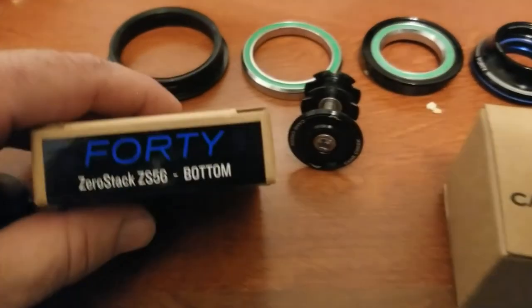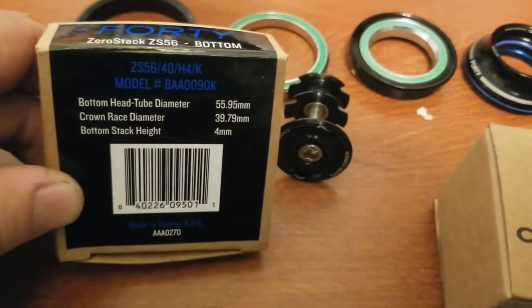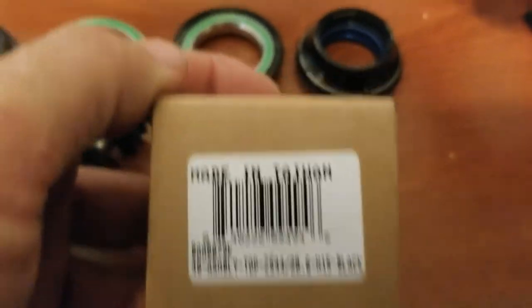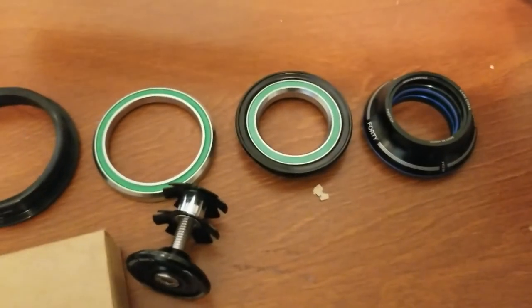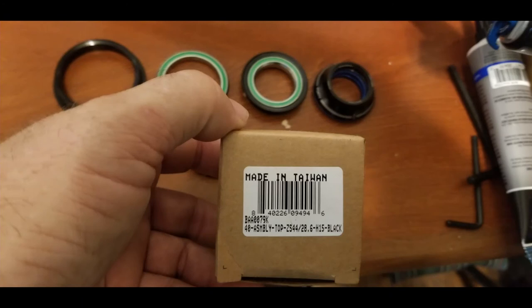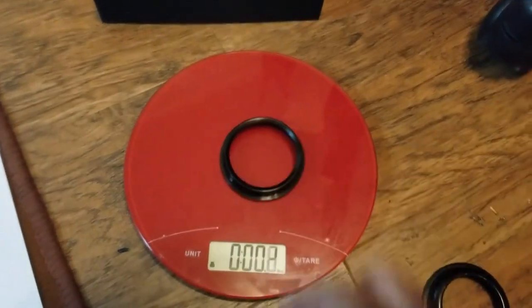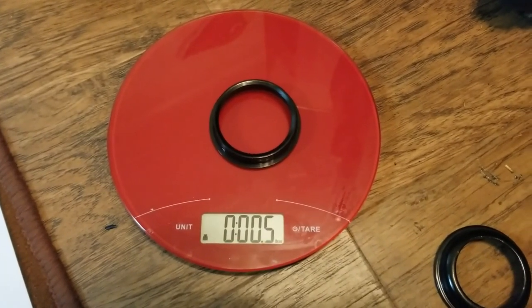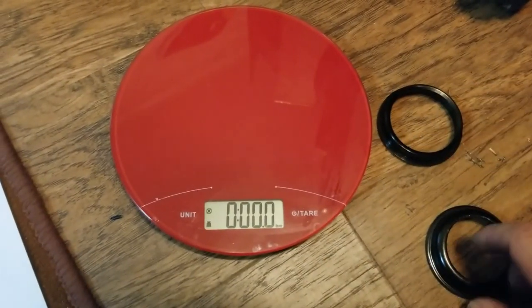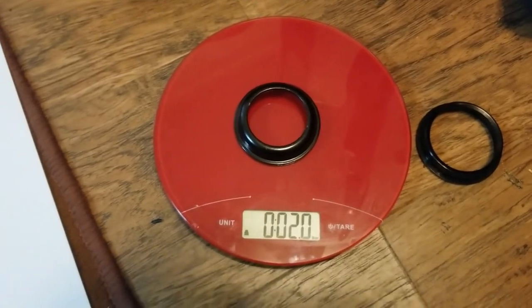So this is what I got for the Crankbros 40 — that's what you get with it. Just comparing the weight: this goes on the bottom. This is the new one — that's about 0.5 ounces. That's going in there new, and that is 2 ounces, so a difference of 1.5 ounces. Interesting.